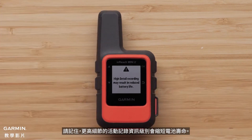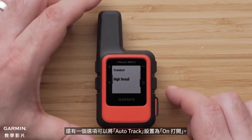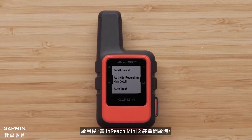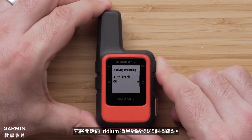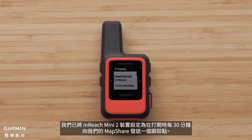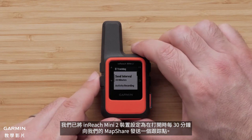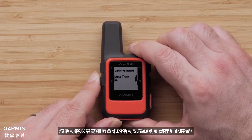Keep in mind that the higher recording detail will reduce battery life. There is also an option to have auto track set to on. With it active, when the inReach Mini 2 device is on, it will start sending track points to the Iridium satellite network. We have set our inReach Mini 2 device to send track points every 30 minutes to our MapShare when it is on, and the activity will be recorded to the device itself at the highest level of detail.